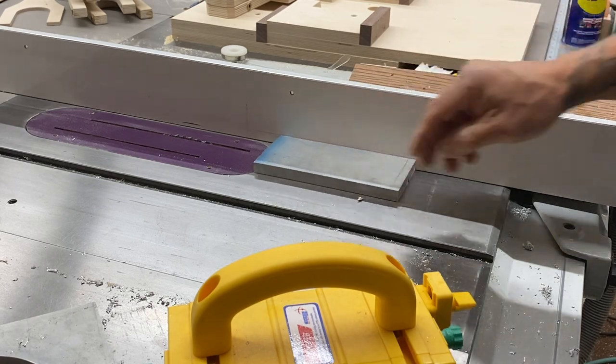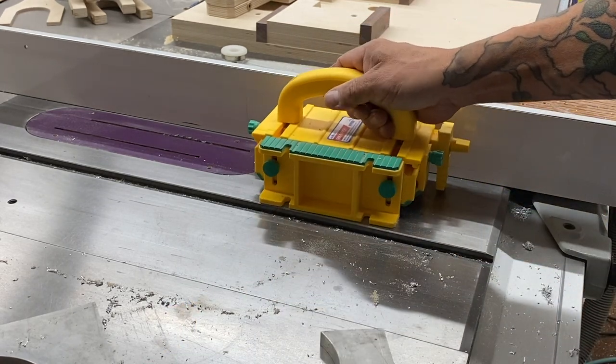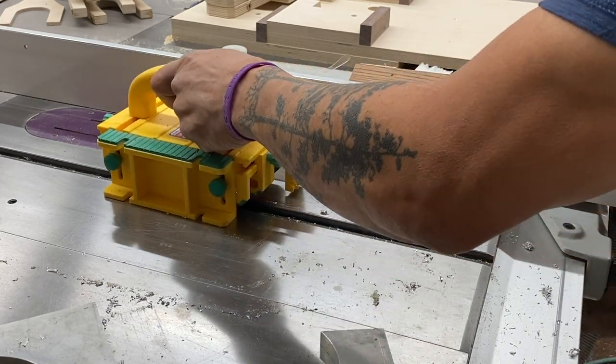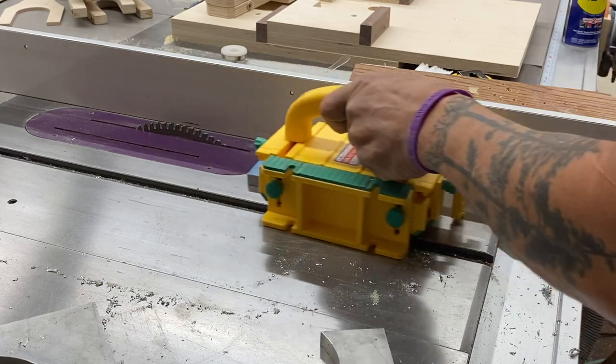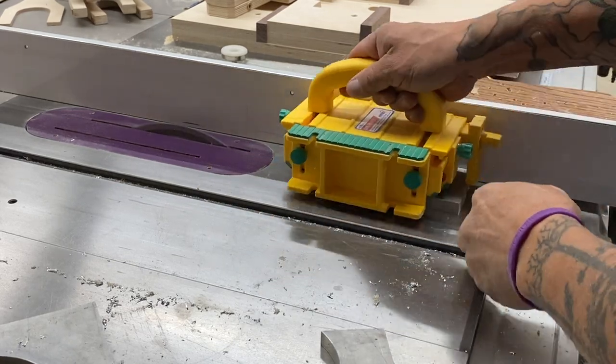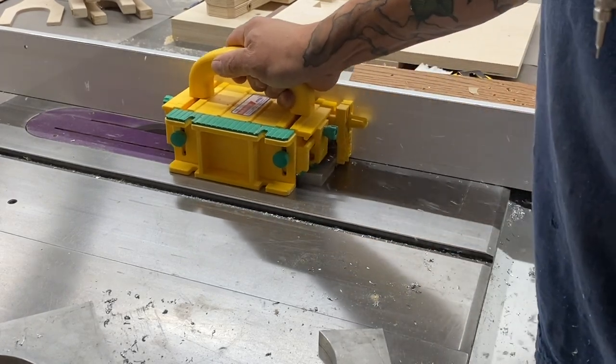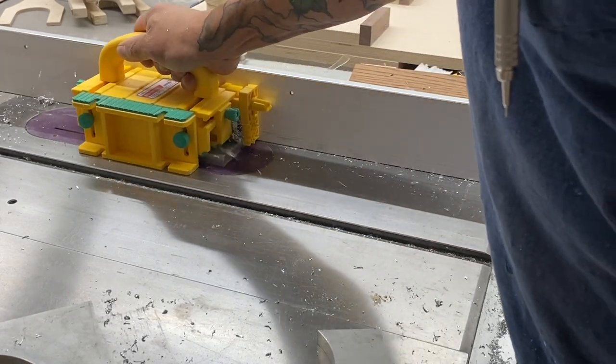Off-camera I added a little bit more WD-40 right in that groove, and now I'm going to raise the blade and make another cut. It should go without saying that I'm wearing hearing protection and absolutely good quality eye protection as well.